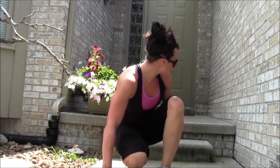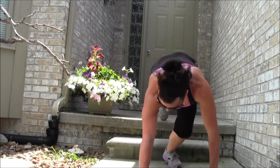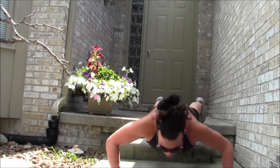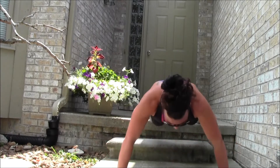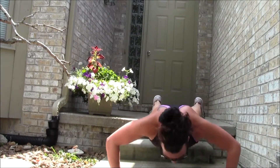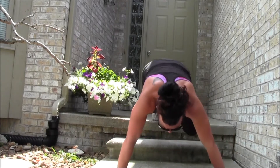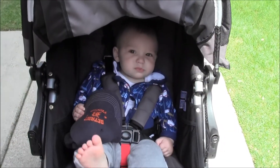Might as well do some more push-ups — I'm gonna put my feet up on the step. You don't have to do that if you don't have a step. The sun's bright so you might not see me well, but here we go: 10, 9, 8, 7, 6, 5, 4, 3, 2, and 1. Time for another run — you're being a good boy, little mister!